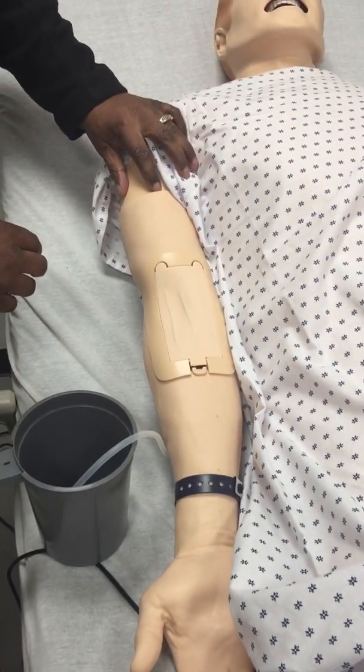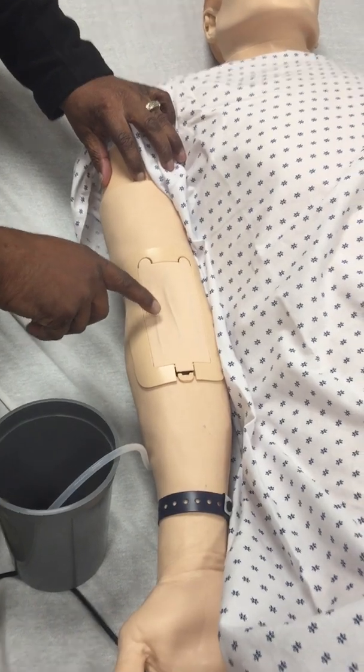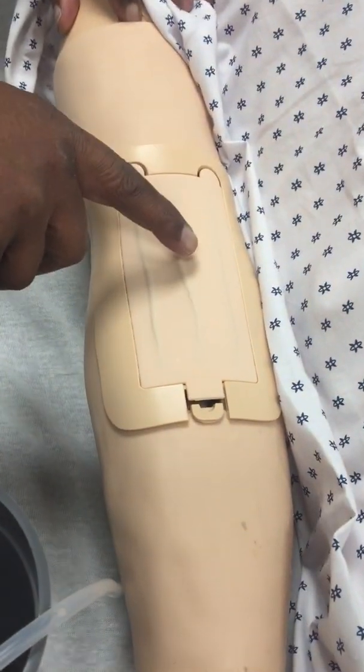We're going to depress the button down. You see the veins start to change — you can see them more superficial than you saw them before.